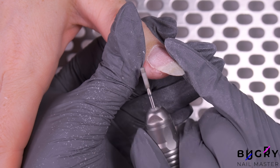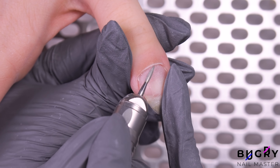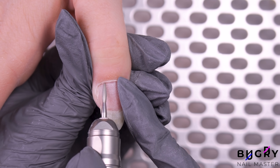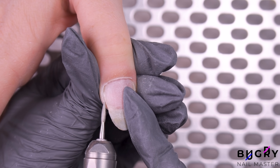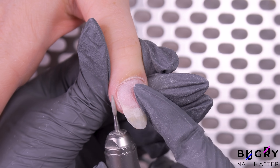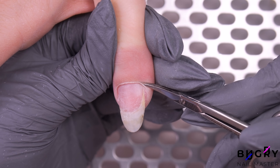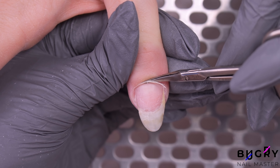After cleaning up with rougher abrasion, I'm switching to a flame bit with softer abrasion and cleaning up underneath the cuticle. After cleaning up with the flame bit, I'm taking a pair of small cuticle scissors and carefully snipping off the cuticle.